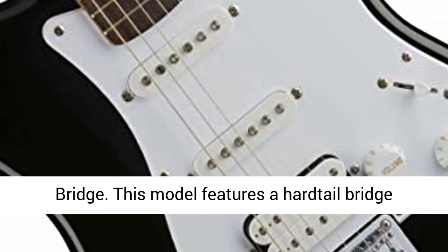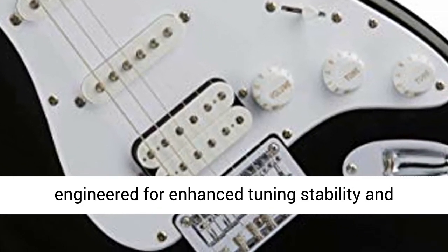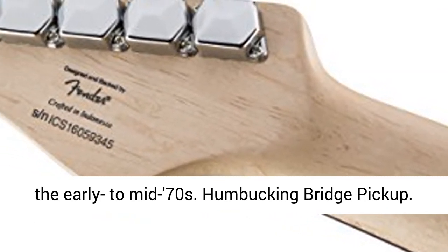Vintage-Style Hardtail Bridge. This model features a hardtail bridge engineered for enhanced tuning stability and sustain. This design element also harkens back to the early to mid-70s.